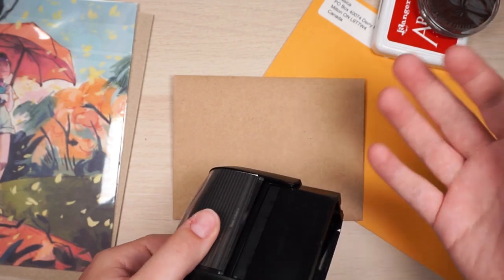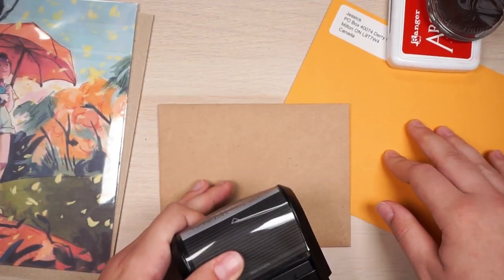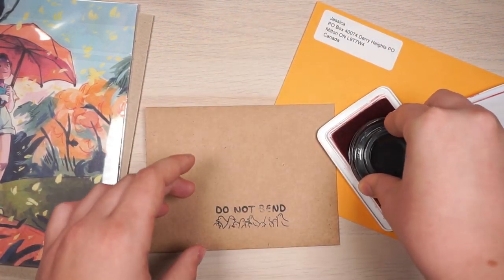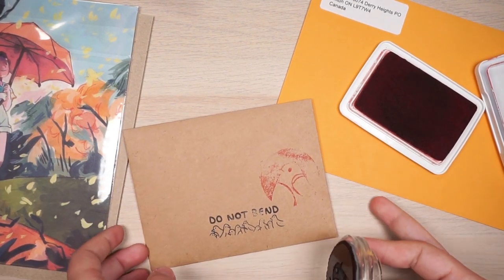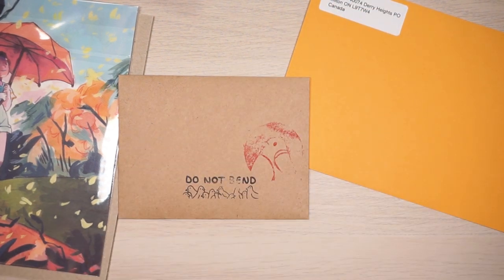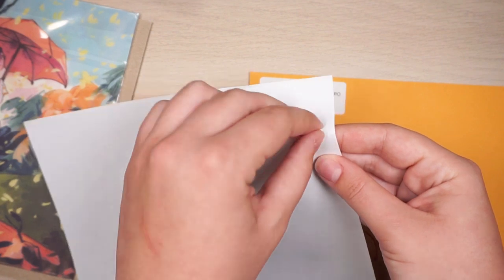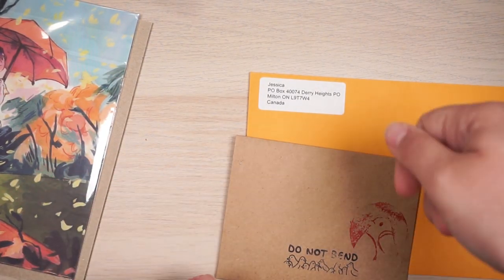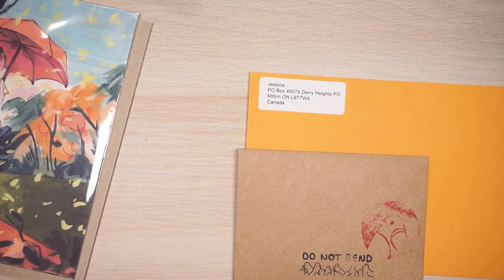I use a do-not-bend stamp on print orders — I got it from Vistaprint and designed it myself. I also carved a stamp myself and like to put it on each envelope, but it's getting really hard to use, so I need to order a real stamp. For return addresses, I print off a sheet of 30 easy-peel labels — you can find them at the dollar store, Staples, Amazon, or Walmart. There are templates you can download, put your address in, and print a whole sheet.